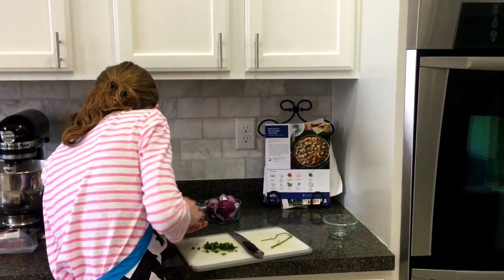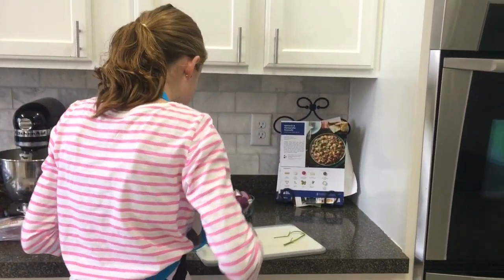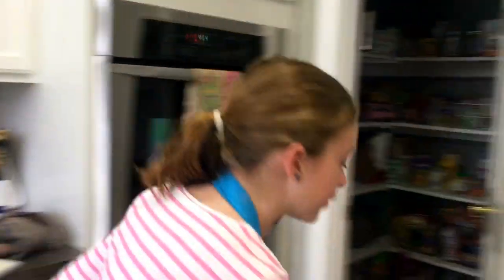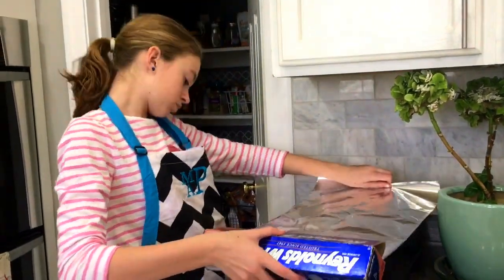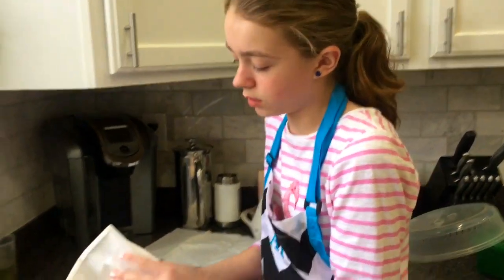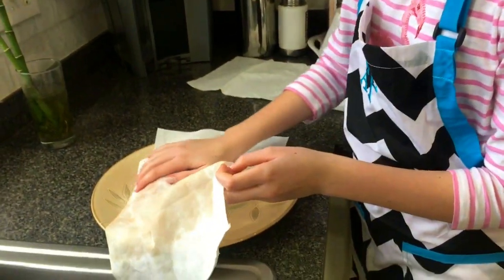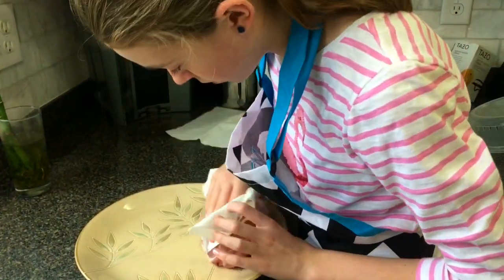Now we have that cilantro sliced, so we put it in a little bowl. We got the pan laid out and now we have to wrap it with aluminum foil. We've taken the pork out of the package and we are just going to pat it dry. You want to make sure after you pat it dry you wash your hands really well, or else you can get diseases from raw meat. Make sure you get all of the sides and make sure it's not wet.